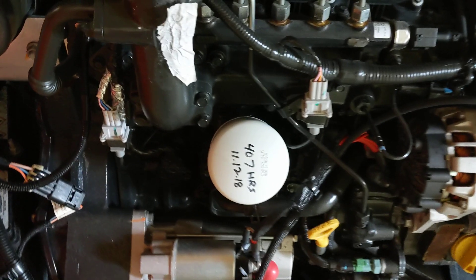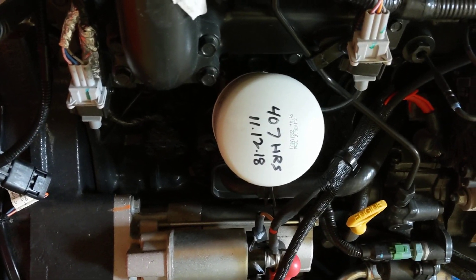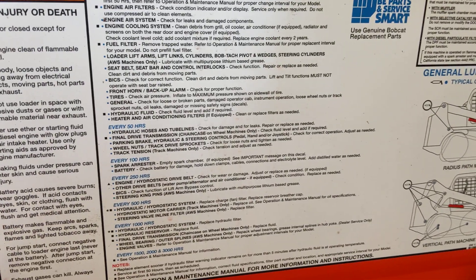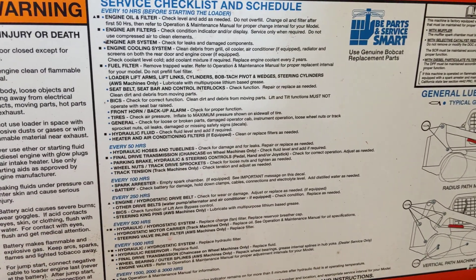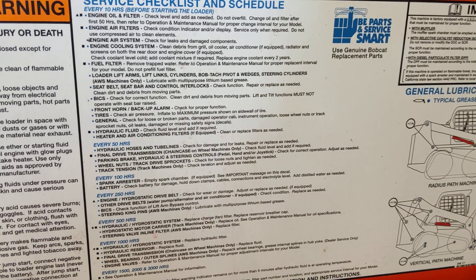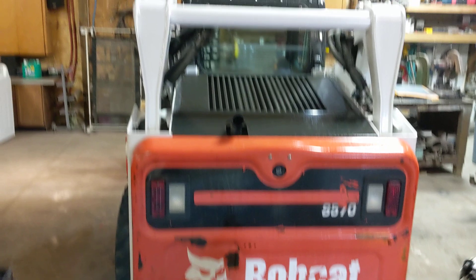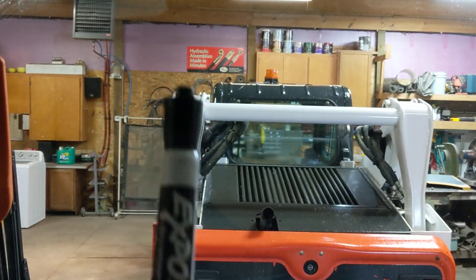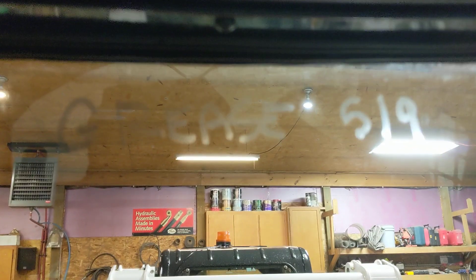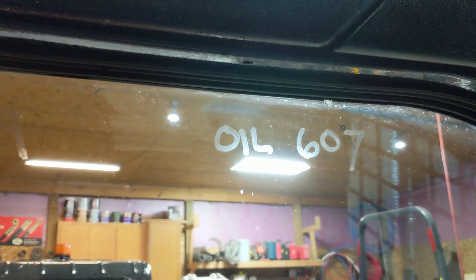On our engine oil filter, I write the date it was last changed and the hours at which it was changed. The service chart tells you when to change the oil. We choose to change our oil every 200 hours and grease the machine every 8 hours. To keep track of that, we keep a dry erase marker inside the cab. We have 511 hours, so 8 hours ahead would be 519 — just write it up there, and also when the oil is due for a change.